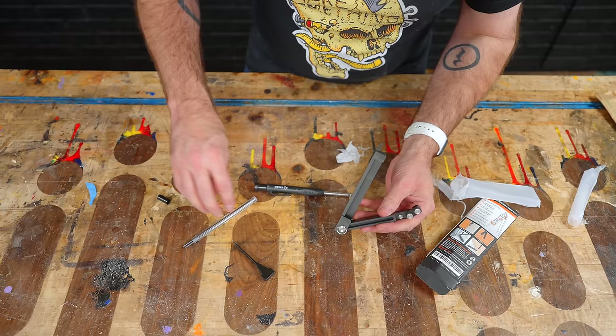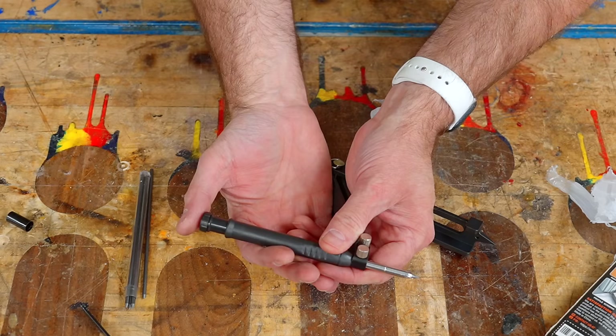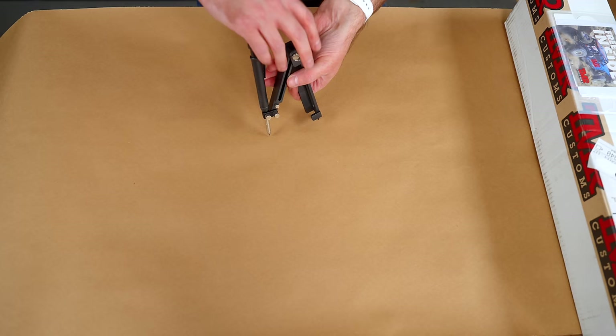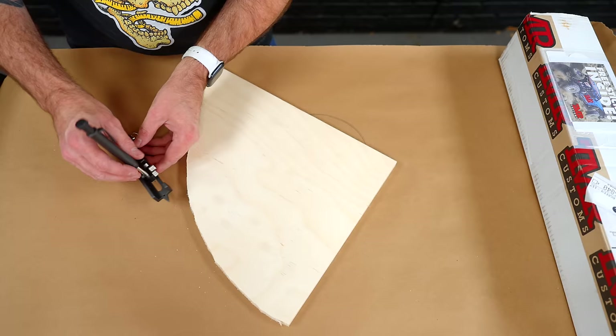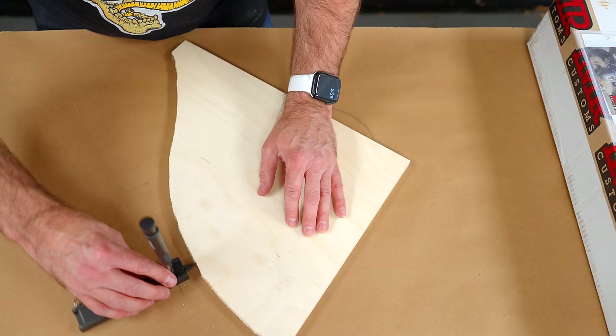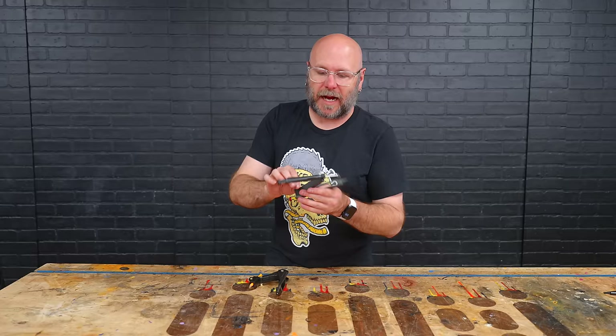Nope — you keep those instructions right in your hand. Check this out. Oh, that's sick! Lock that down, lock that down, lock that down. And you could use it like a traditional compass if you wanted to. It's got a couple of different configurations — I can loosen this, change the distance from the edge, lock that down. And I can recreate that profile.